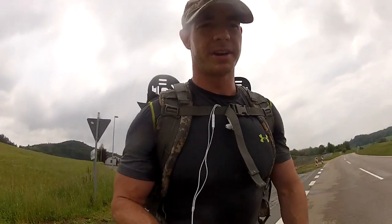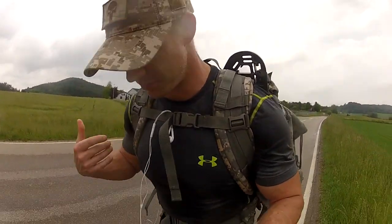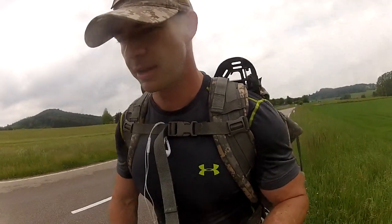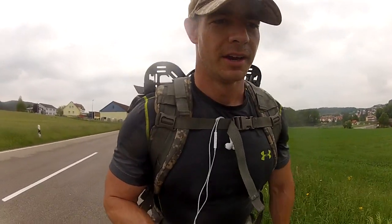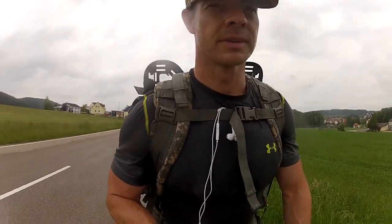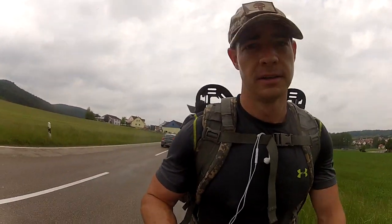Post ruck march, important things: number one, drink water and rehydrate yourself. I'm completely drenched — you can see it even through this moisture-wicking shirt, sweat from the inside out. Eat a post-workout meal — always important. You've got to refuel your body. Also, make sure you stretch your muscles — you're going to cramp up if you don't. Your muscles need to be stretched out and relaxed after a workout like this. Ruck marching 12 miles is rough on your body no matter what, so proper stretching is essential. If you like the video, hit like, feel free to comment, subscribe, and have a good day.